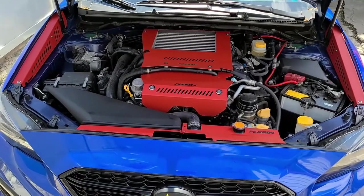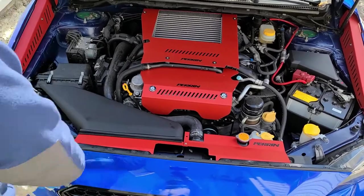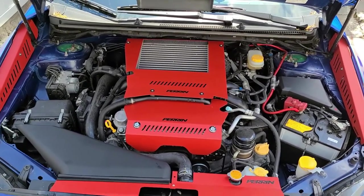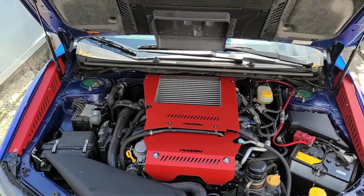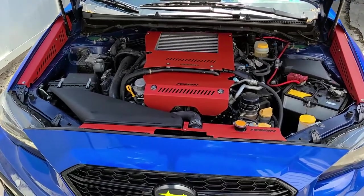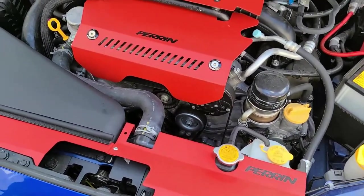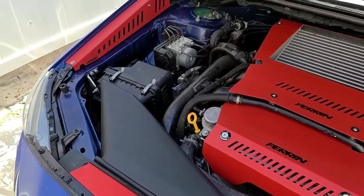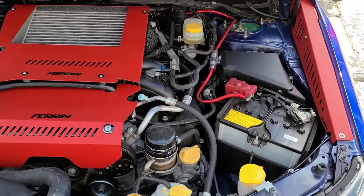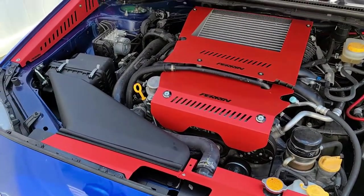All right guys, so there we have it — fender shrouds, engine cover, and radiator shroud all in. I actually need to clean up my engine bay, but I'm very happy with how this came out. The install was not hard at all. Perrin gave you everything you needed — hardware and tools to put everything together — and the rest was just following the instructions, which are pretty detailed. I'm super stoked on how they look and very happy with the outcome. That'll do it for today guys, thanks for tuning in — catch you in the next one, peace.